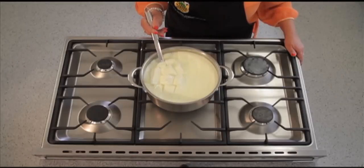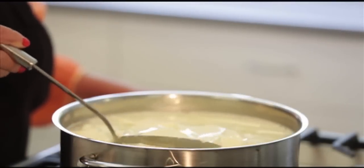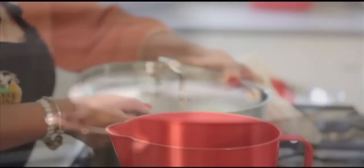Gently turn the curd for 10 minutes, slowly bringing the temperature of the curd up to 40 degrees over that 10 minutes. Leave for 1 hour and allow the curd to knit together. It will form a mass on the bottom of the pot.